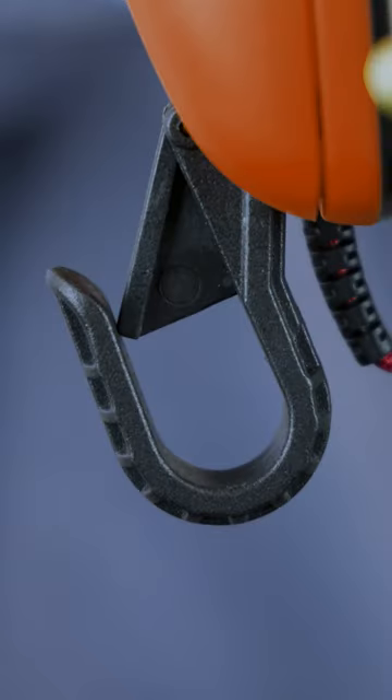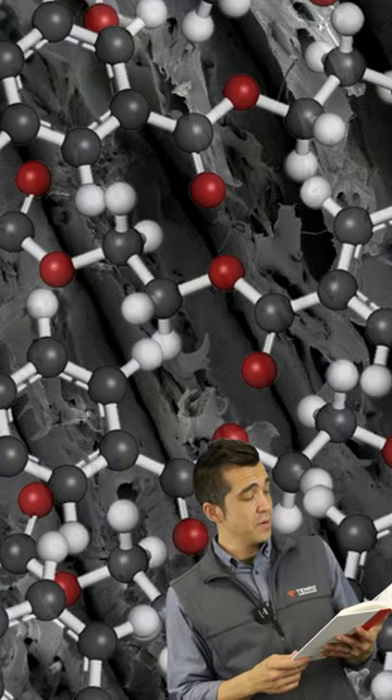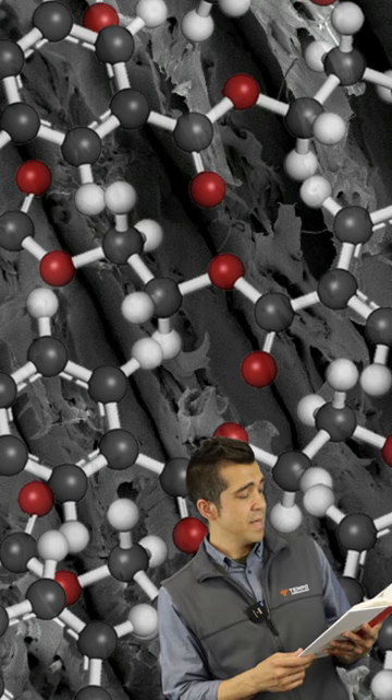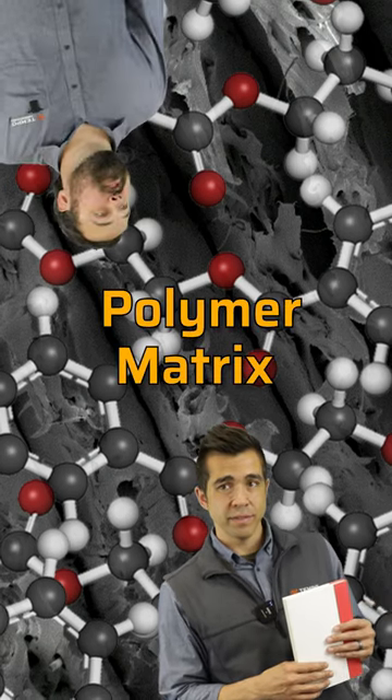The TM900's hook is made of a space-age composite — glass reinforced nylon — sought after for its phenomenal strength and heat resistance, thanks to the glass fibers in its polymer matrix. Ooh, polymer matrix.